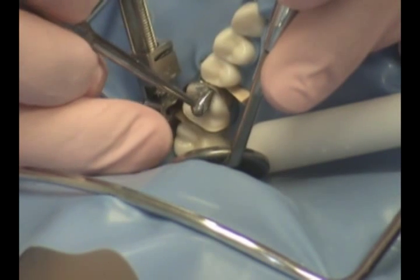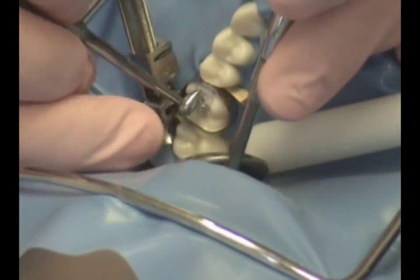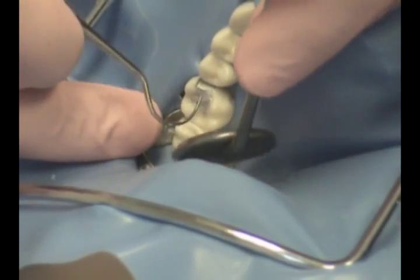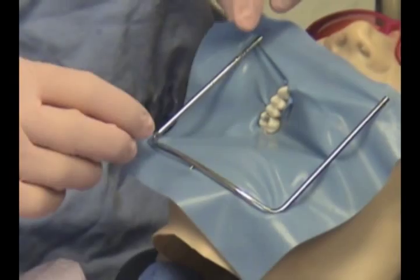Once the preparation is filled, the amalgam will now be carved. Various instruments are used during carving. Once the initial carving is done, the wedge and matrix band are removed. Any additional carving is now continued. Once the carving is completed, the rubber dam clamp will be removed.